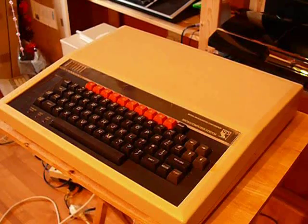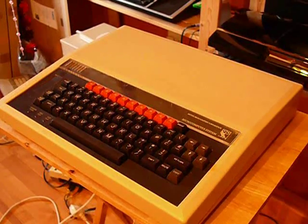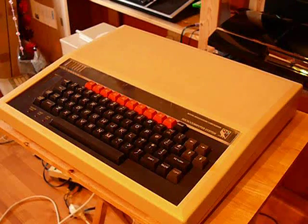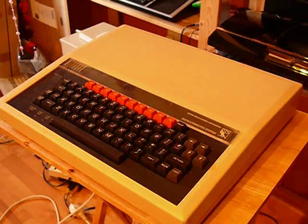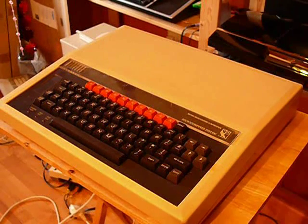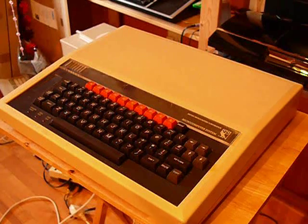Moving swiftly on — this is the Acorn BBC Model B, released in late 1981. The Model A was more or less exactly the same but only had 16k, and sold for £299. The Model B, with 32k of RAM, sold for £399.